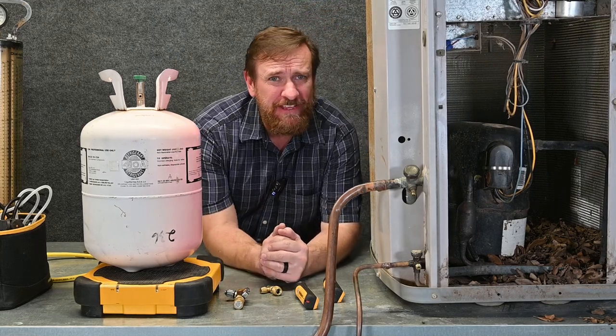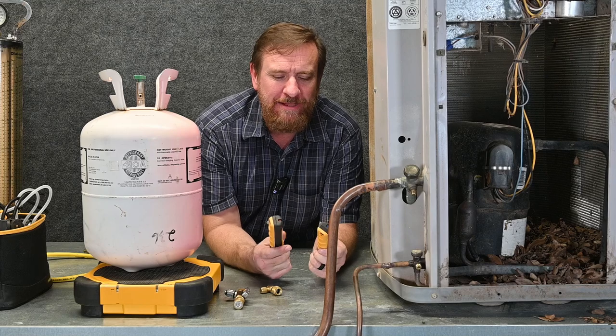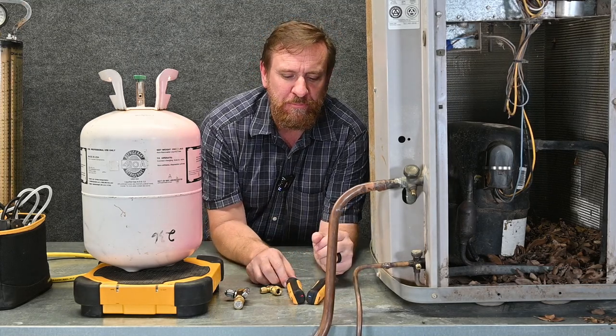The four-port manifold used to be my favorite method for charging a system, but that was before the probes came out, and I'm absolutely falling in love with these probes. So let's go through the steps you would use to charge a system with the probes.